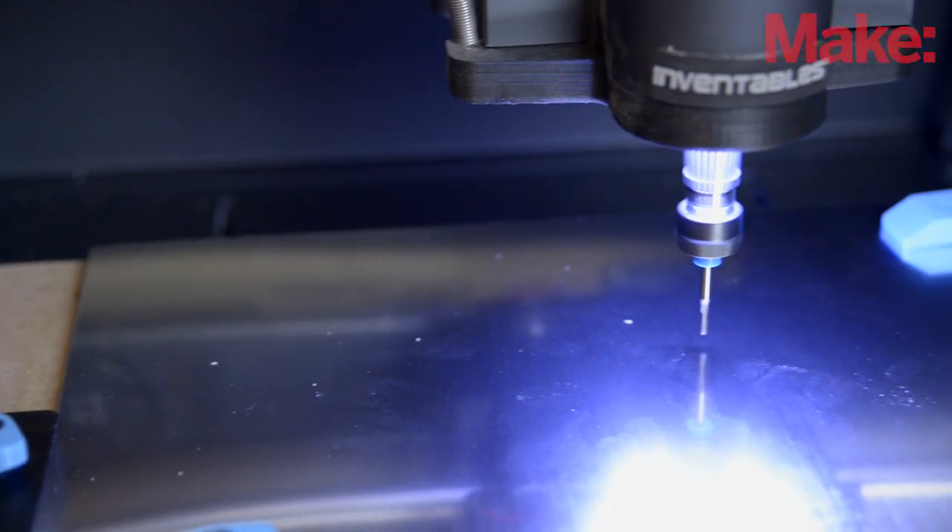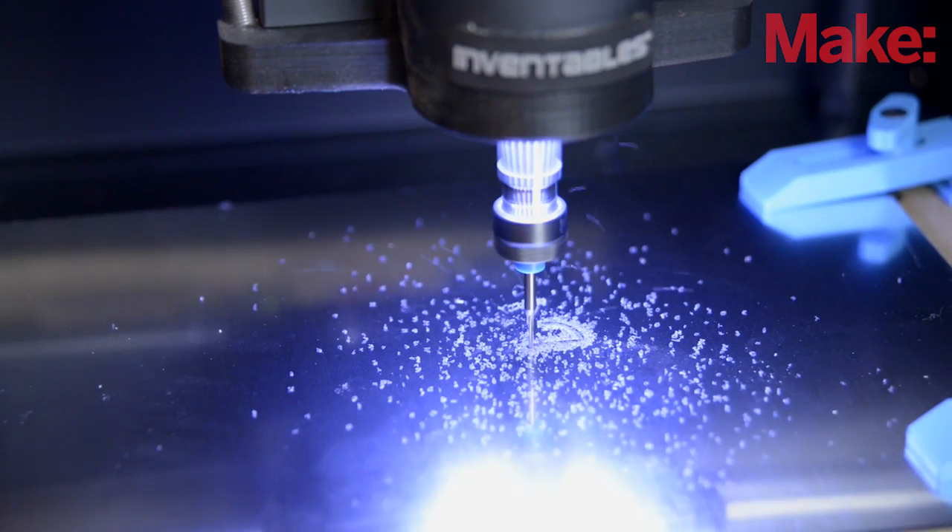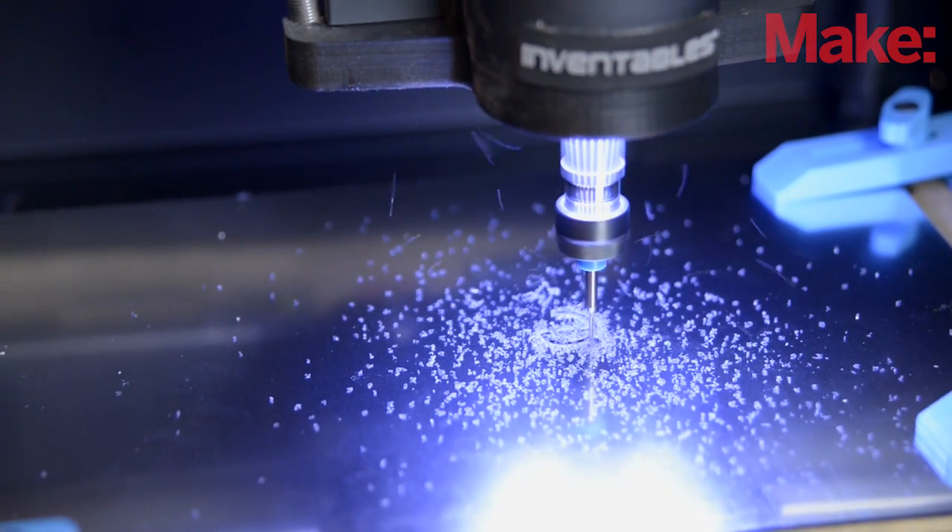So what are we looking at right now? We're looking at Carvey. It's a 3D carving machine. You say 3D carving machine — it's subtractive, it's a CNC router. What do you mean by 3D carving machine specifically?